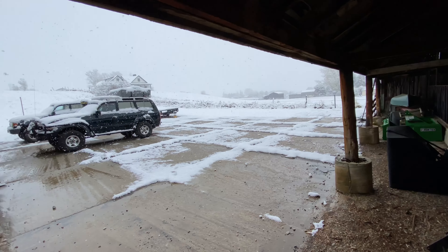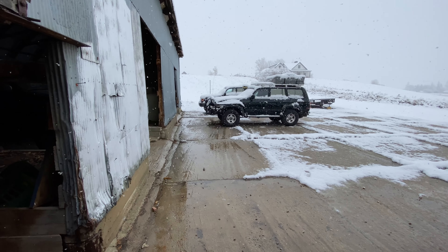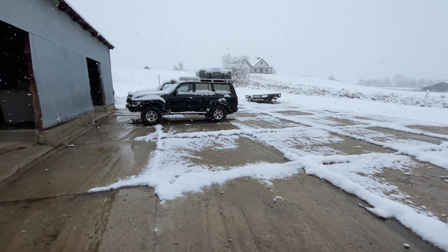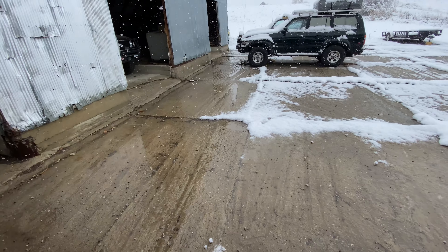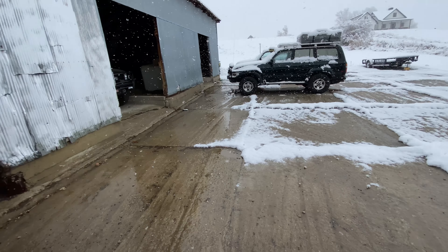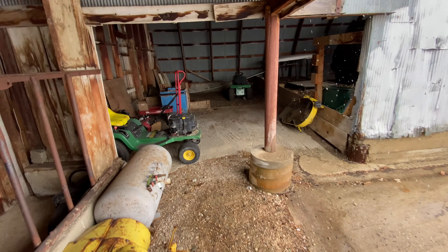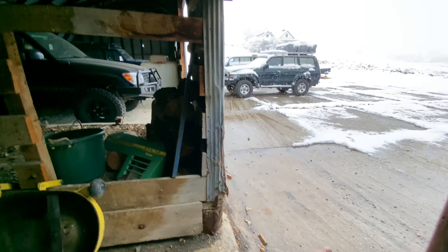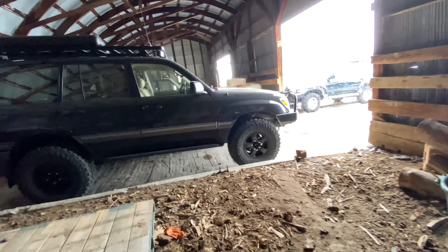I kind of want to send all the concrete I bust out off to recycling so they can get use out of it. Problem number two is I don't know to what extent this section here has rebar in it. I think this was built in the '50s, and until I get cutting into it I won't really know. But that's kind of a separate issue.